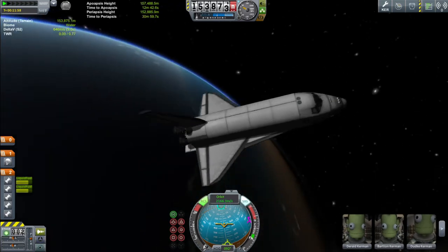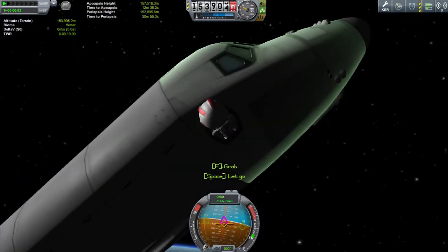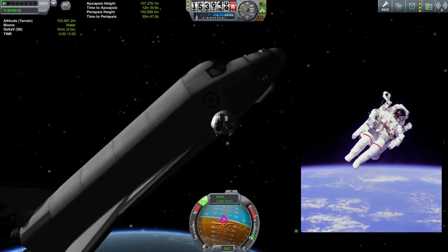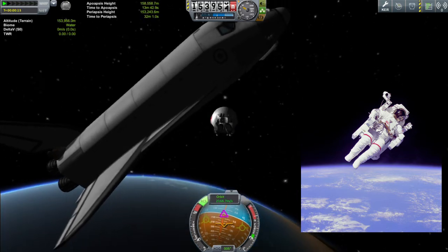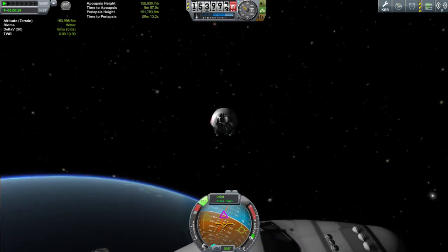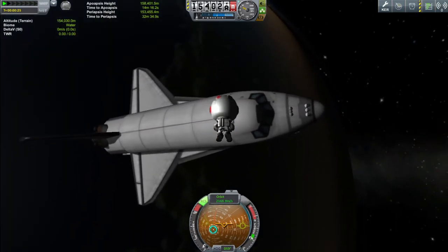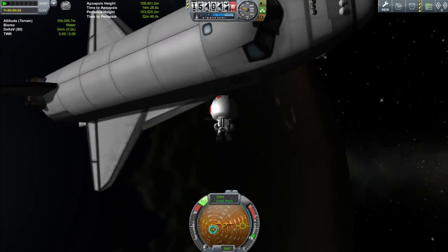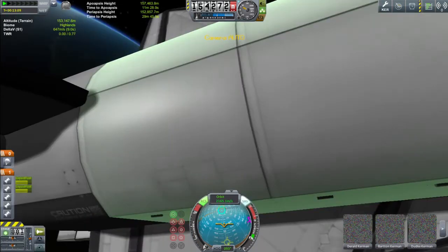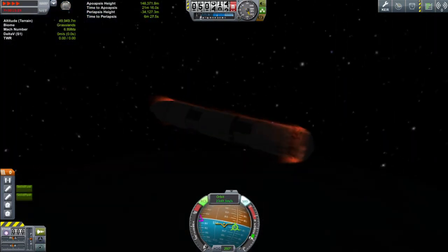Let's get one of our Kerbals out for EVA. Derald Kerman — I choose you. We had to try out our manned manoeuvring unit, which was also pioneered on the Space Shuttle missions. Now, the Kerbal EVA pack is much, much more efficient than the MMUs that NASA used, and they were very, very difficult to control in real life. I seem to be having some difficulty controlling this Kerbal as well. Poor Derald — he can't get back in his ship. There we are. By bumping into the spaceship, I seem to have made a weird rumbling noise.